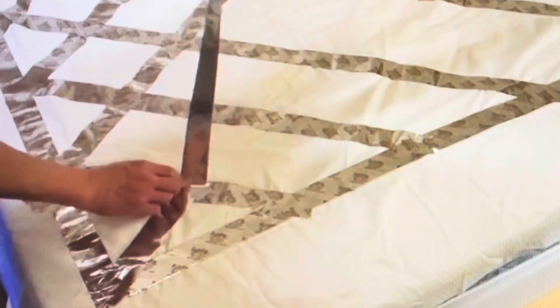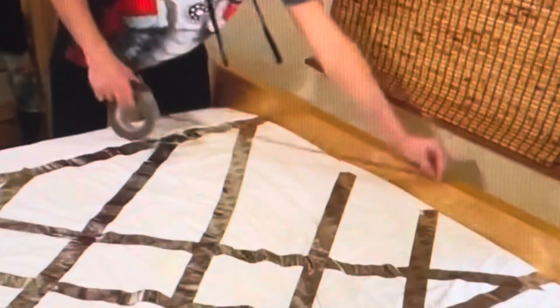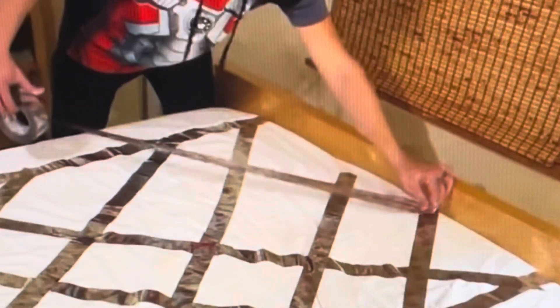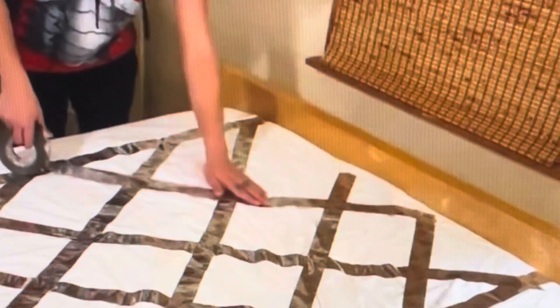Here what you're watching is me basically making a grid pattern of the tape on my sheet on top of my mattress. Then I put my first layer of sheet on top of that, and that's what I sleep on.